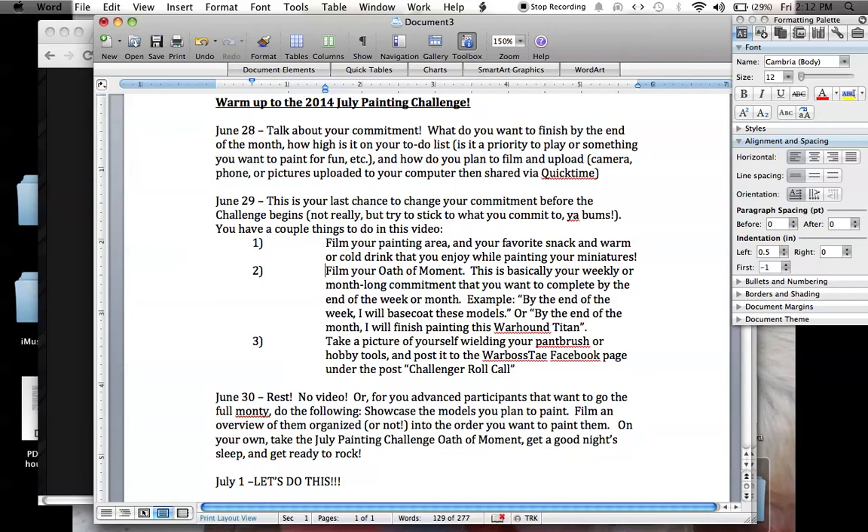Lady Boss has been busy hard at work making her Lady Boss Facebook page, so for your Lady Bosses taking part in that challenge that's coming up as well.